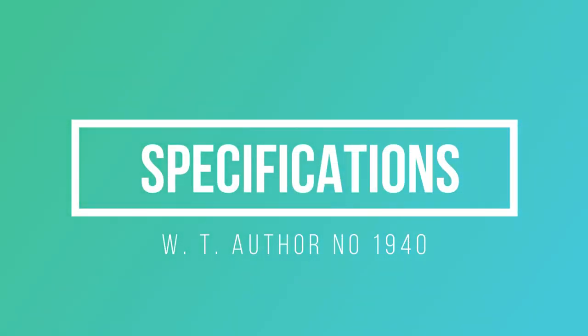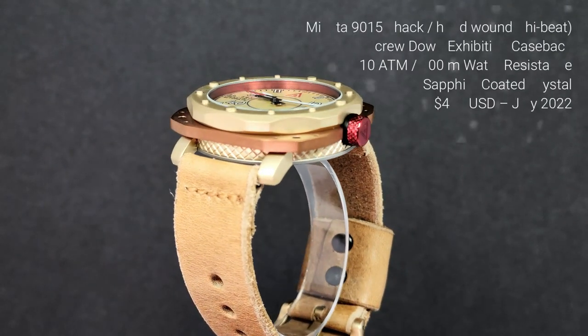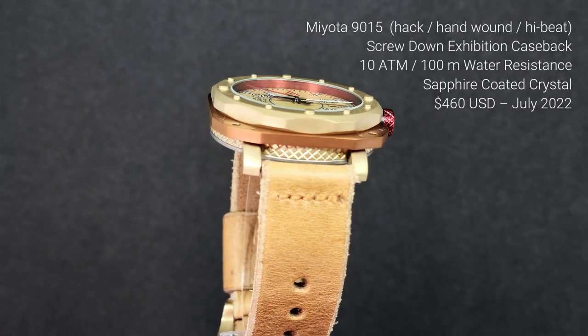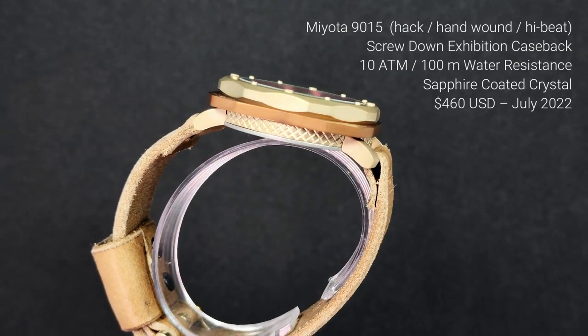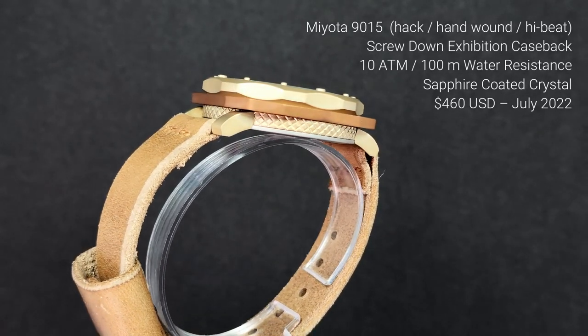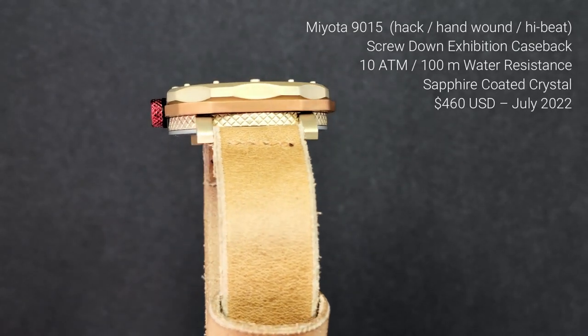Nailing down the specs on this watch is a little tricky. It is 316L stainless steel for the case with an anodized aluminum crown. It's 44mm in its case in both directions, 51mm diagonally, with a 43.5mm bezel, 50mm lug-to-lug, 22mm lugs, and it's only 12.5mm thick. It has a Miyota 9015, which hacks, hand-winds, and is high beat. It has a screw-down exhibition case back, giving it 100m of water resistance. It has a sapphire-coated crystal — I believe that's a mineral crystal that's sapphire-coated, but I'm not sure — and it's listed in British pounds, which is roughly $460 US dollars.